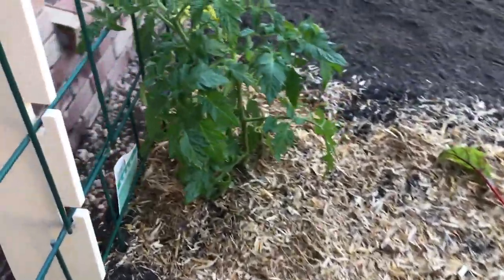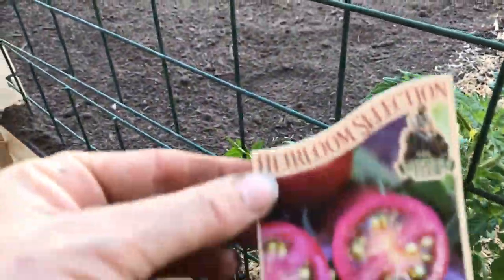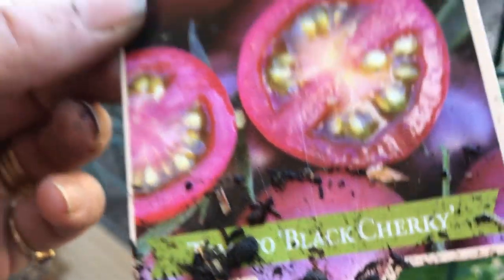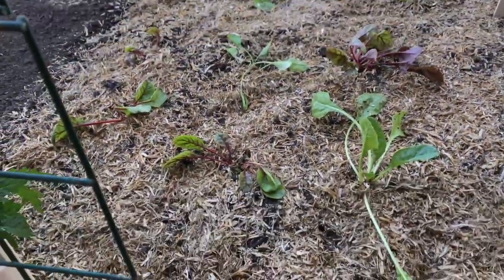And there's an heirloom tomato in there, which is a dark cherry I think it is. I like cherry.